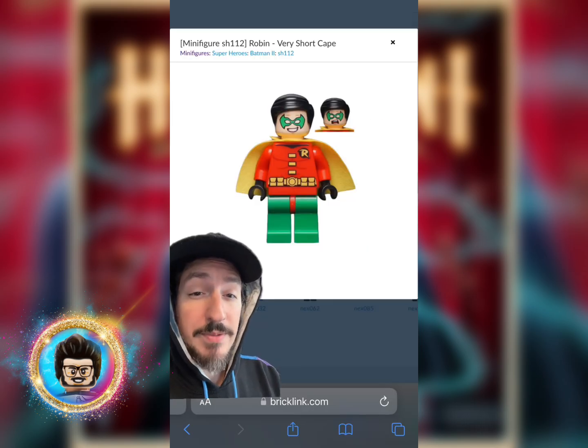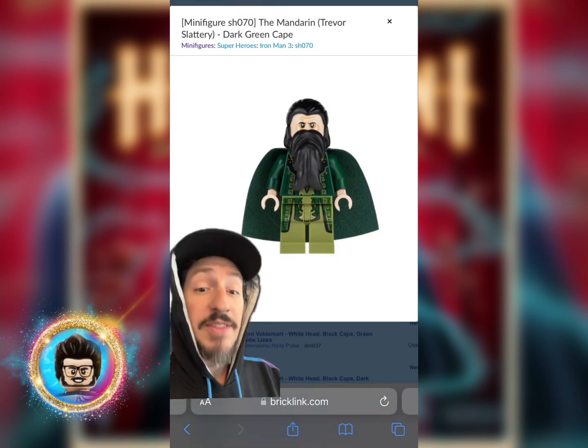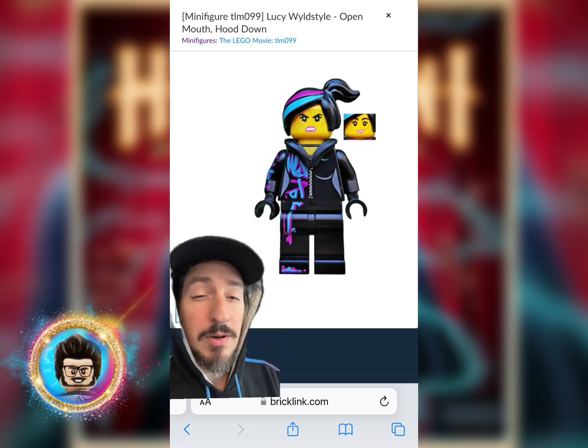You're going to grab this version of Robin's torso. And then you'll grab two layers of capes — a black layer and then this dark green layer. You're also going to grab these dark green arms, and then these dark green and black legs. Don't forget to grab a pair of black hands.